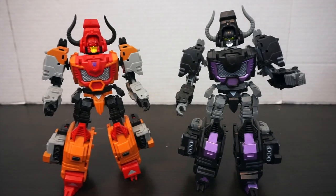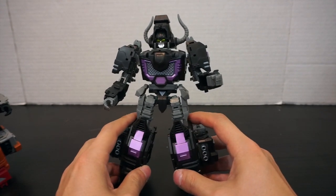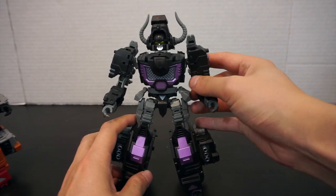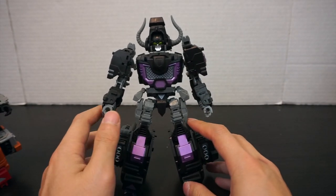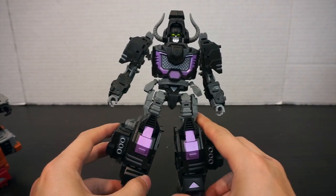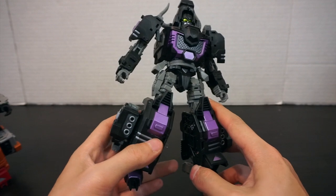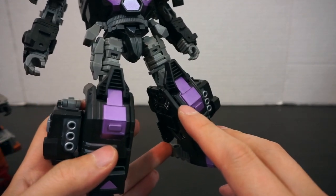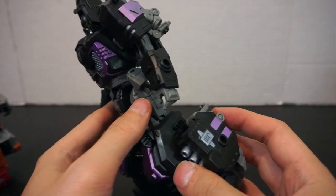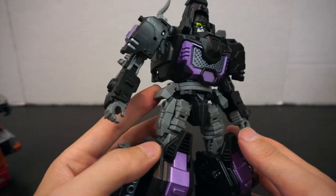Moving on to Bovis — sporting that same purple and black. The gray actually does stand out a bit against the black and purple in robot mode. It looks a little bit out of place compared to the other high-quality looking figures. One thing to note: the paint applications on the knees aren't the cleanest — there is some overspray all around there, which could be cleaned up. That's the only place I've seen bad paint applications so far.